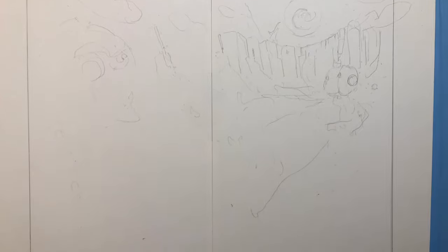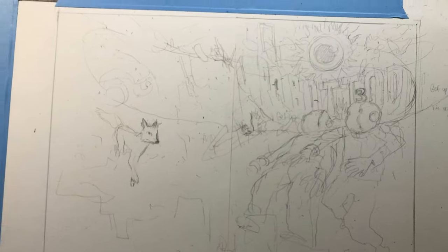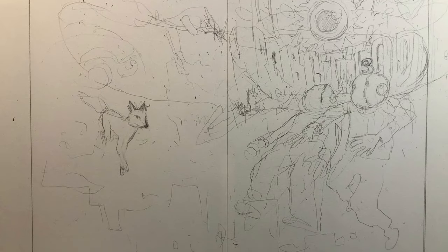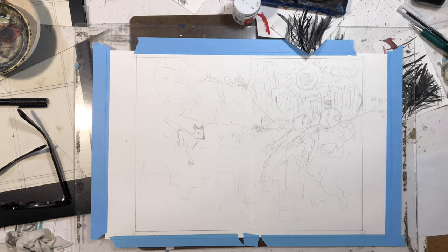Hi, this is Farrell, and here is Issue 3 cover of Robot Todd. You can see here, I didn't do a thumbnail or anything for this page, but you can see here the way it's kind of laid out. It went through a few different iterations in the pencil stages.